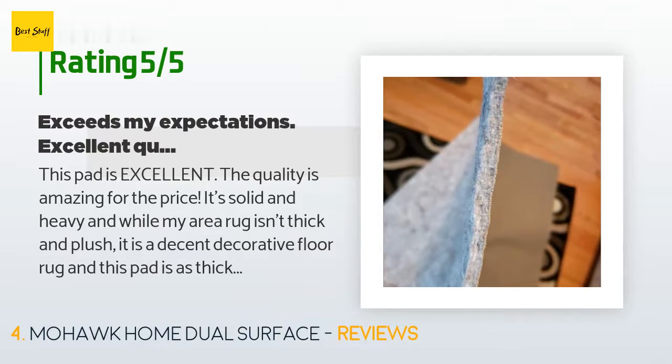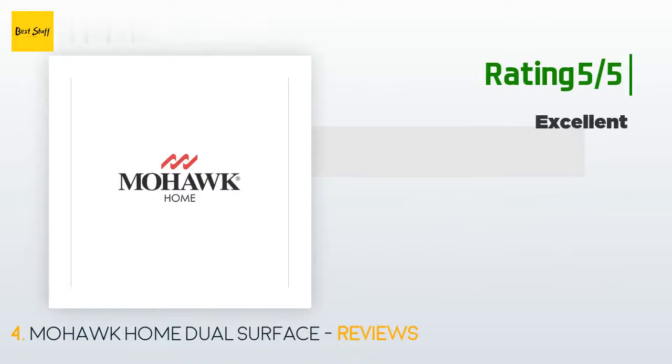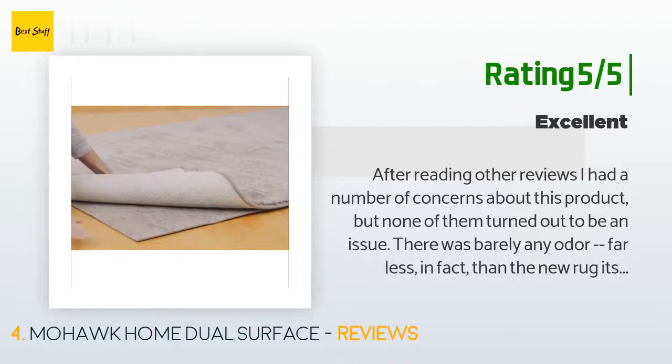A customer said: "This pad is excellent — the quality is amazing for the price. It's solid and heavy, and while my area rug isn't thick and plush, this pad is as thick as the area rug itself. It is very solidly constructed with a rough, wool-like outer surface that the rug lays on top of, while the inside is a textured soft rubbery layer. It fits my 4x6 area rug to absolute perfection."